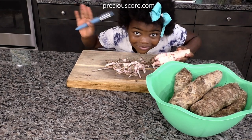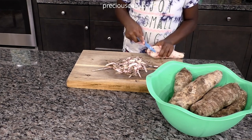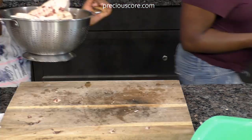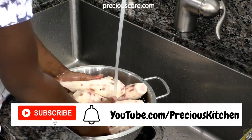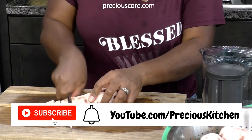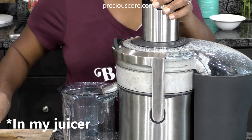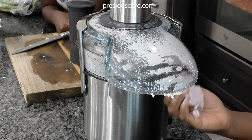My daughter Salma is helping me peel the coco yams — she loves helping in the kitchen. The coco yams are labeled as taro or taro root here in the United States, and we just use a vegetable peeler to peel everything nice and clean. Then we give those coco yams a really good wash, and then I'm going to chop them. I'm actually going to be blending or grinding these coco yams in my blender.